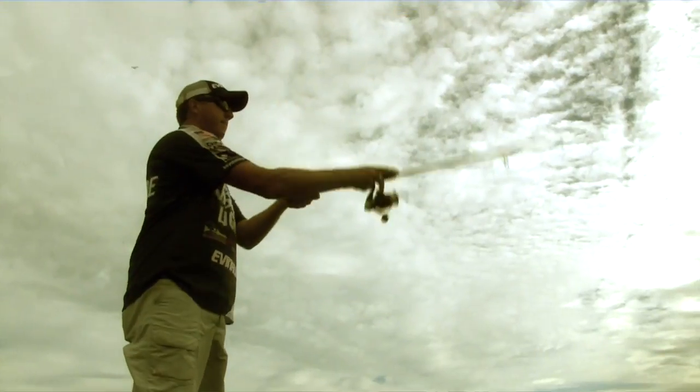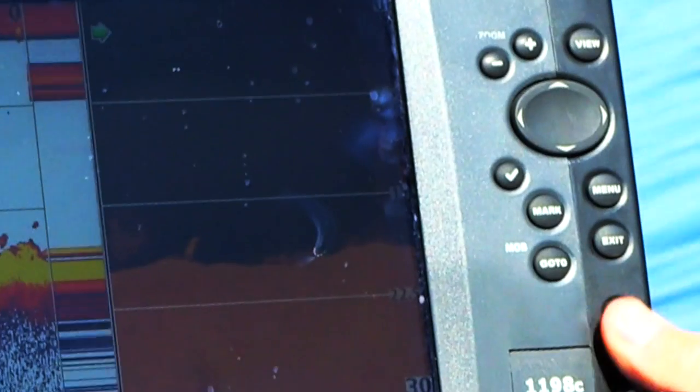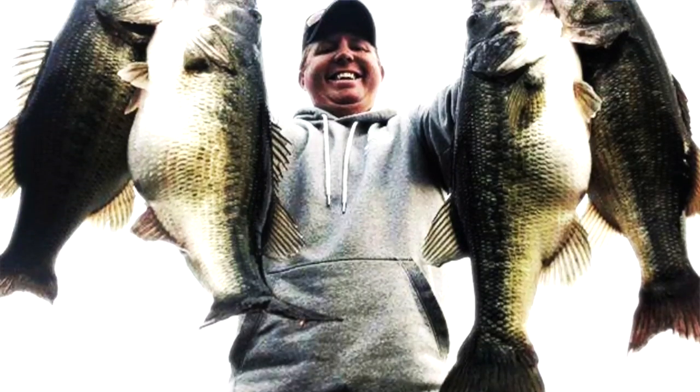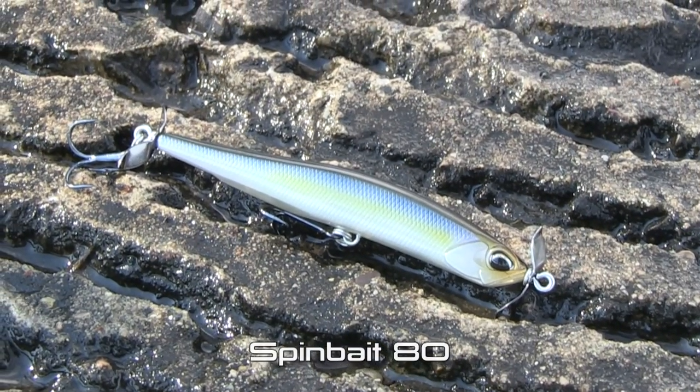I was very surprised by how well the spy baiting technique worked on grass lakes like my home lake, Lake Guntersville. This winter I've caught some of the biggest stringers of largemouth I've ever caught on Lake Guntersville on the SpinBait 80.